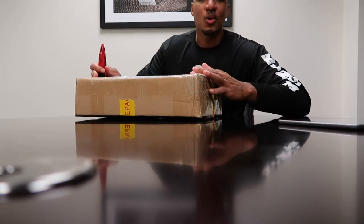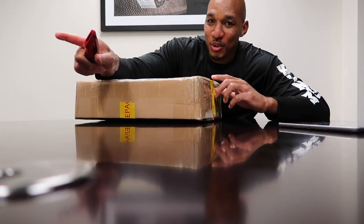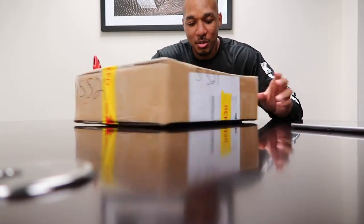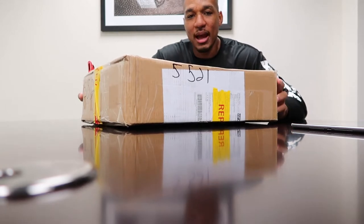Yo, what's good? It's Coach Keith here at Keenan Performance. I'm with Rob Rico over here. We just got a fresh package in the mail from our guys at Hemoro Brand out in Cali.